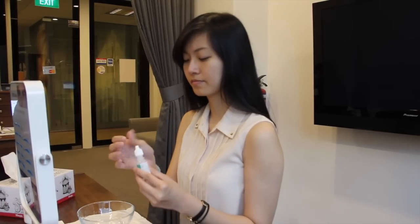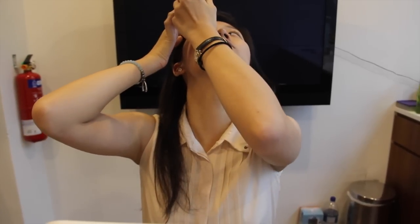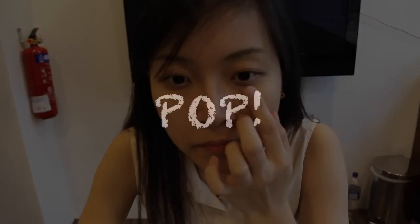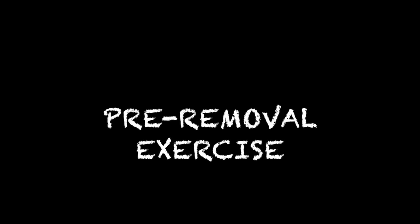The first step will be to instill one to two drops of eye drops into your eyes. It is very important to ensure that the eye drops seep in between the lens and your eye. This allows the suction between the lens and your eye to be broken and enables you to remove the lens without difficulty. You should not hear a popping sound when you remove the lens. To ensure that the eye drops seep between the lens and the eye, we need to do a quick massage.